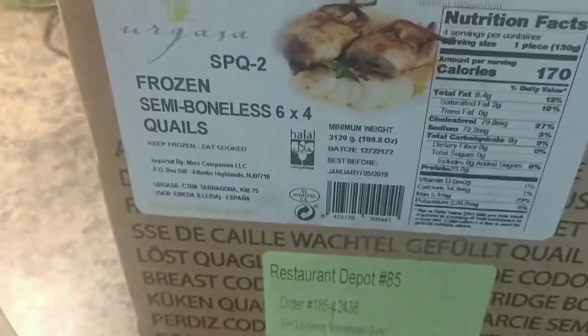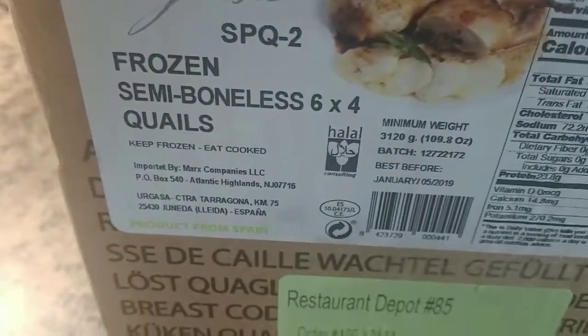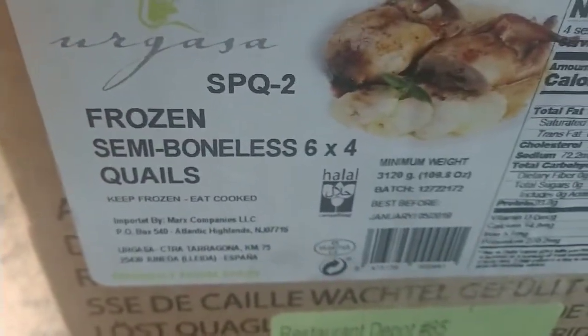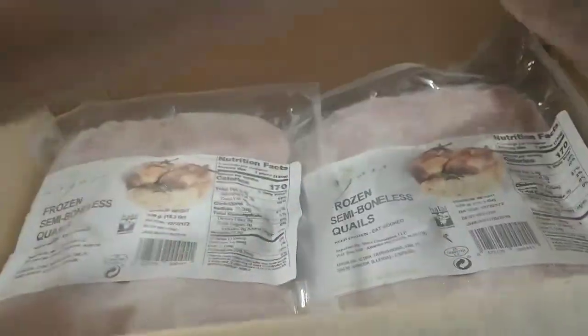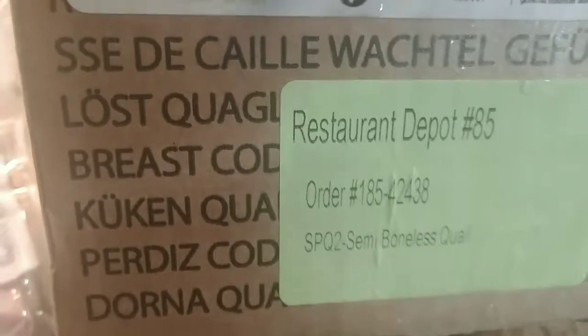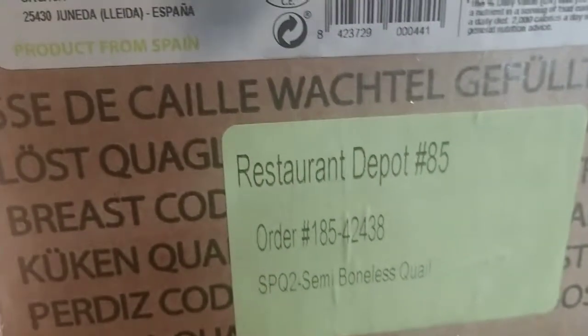Hello friends! Today I'm gonna show you how to deep-fry quail from Folson. I bought this from Restaurant Depot for about $59 a box. It's worth it because there's a whole lot in there — they have six bags in the box. Six bags, so it's worth it at $59.